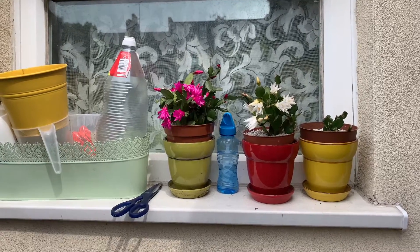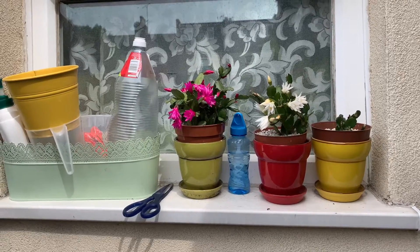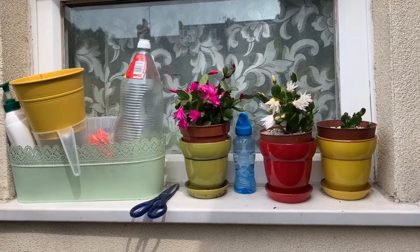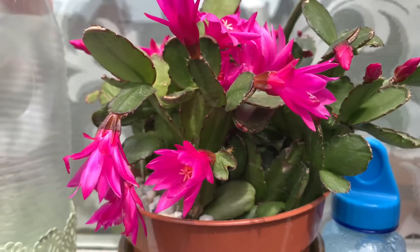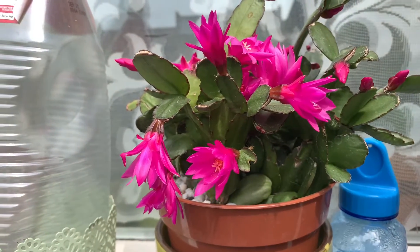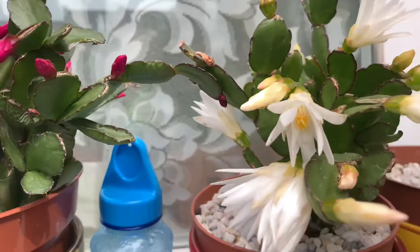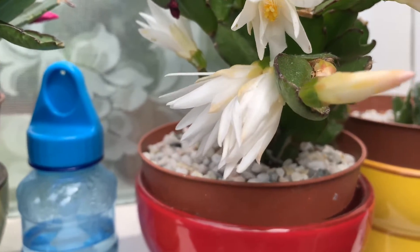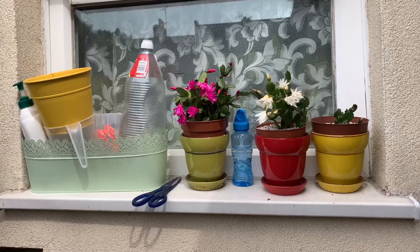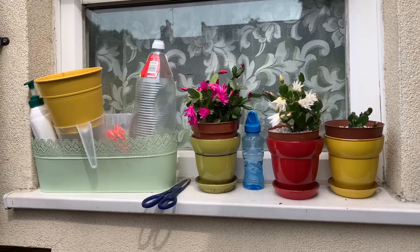This is my kitchen windowsill. I've put in so many things over the years, keep changing them. Some things are nice — these cactus flowers are really pretty. You've got the pinkish one here and the white one here. But first, I'm going to make a frame for here and let's see how that looks.